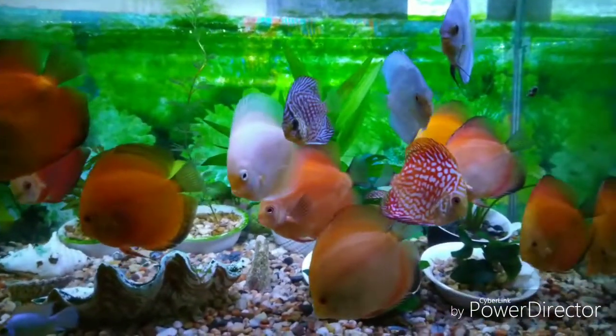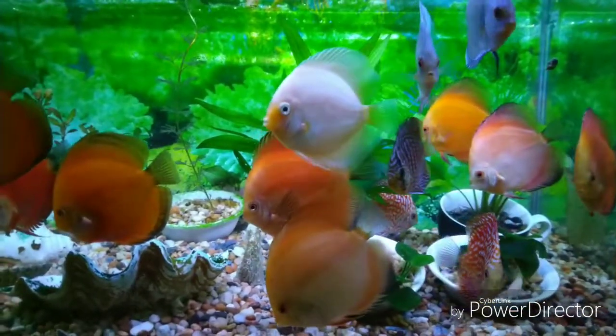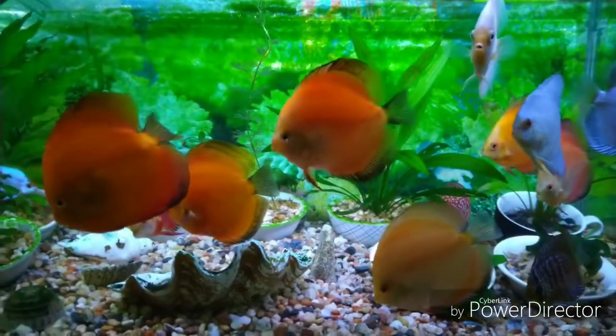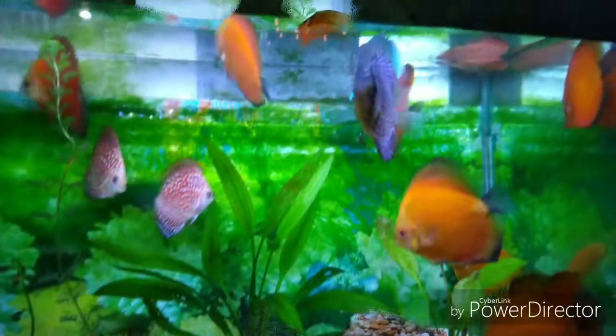I noticed that some of the discus are staying above. So I removed 50% of the water from the bottom fish tank and transferred 30% of the water from the top fish tank.